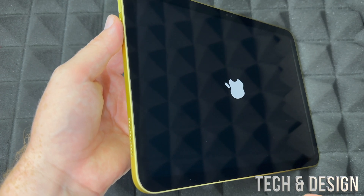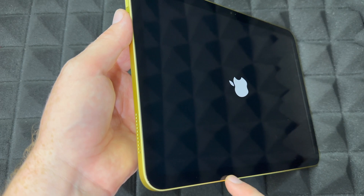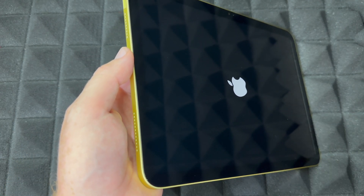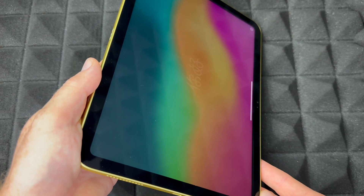So you guys can get a look at exactly where the screen goes, because it doesn't go all the way to the sides. It looks like it does, but once you actually turn it on you will notice where it stops. Here you go — this is how it looks.